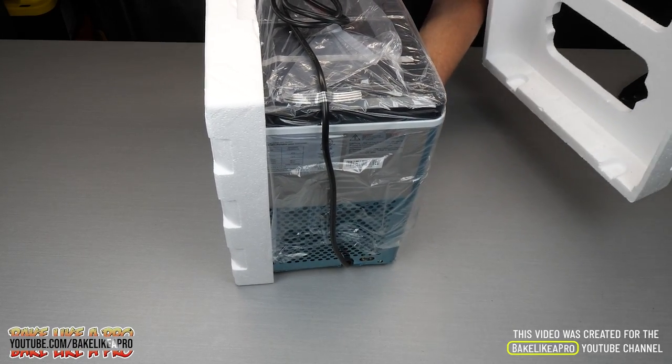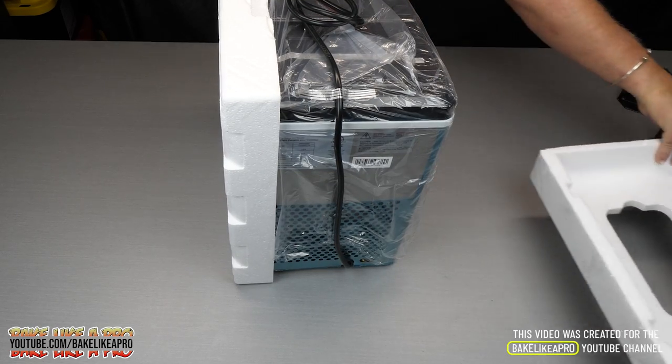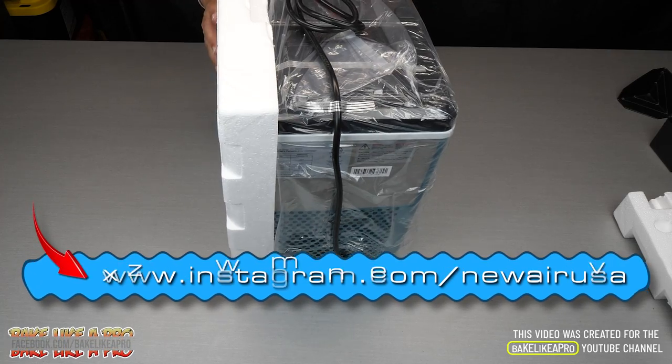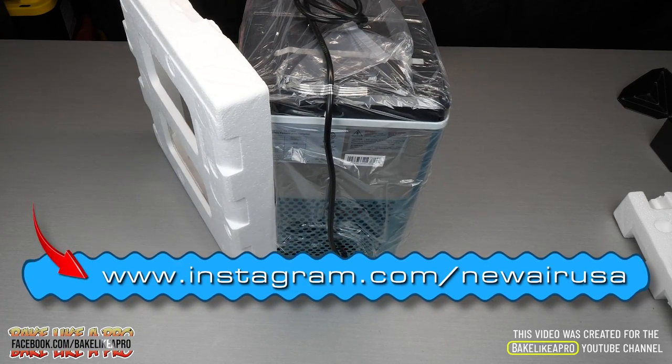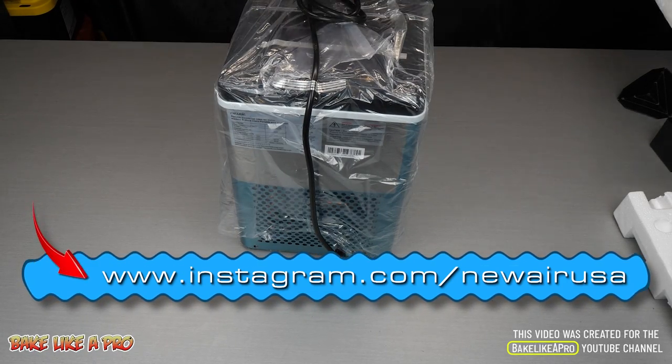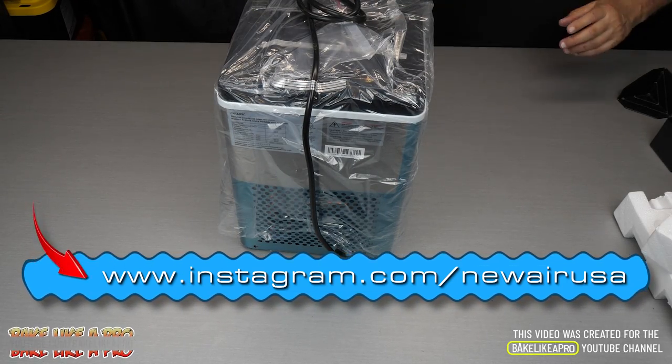This company, New Air, makes so many products. You can check them out on Instagram, they always are posting there — some really nice stuff that they have. And with summer just arriving, this is the perfect time that I got this.